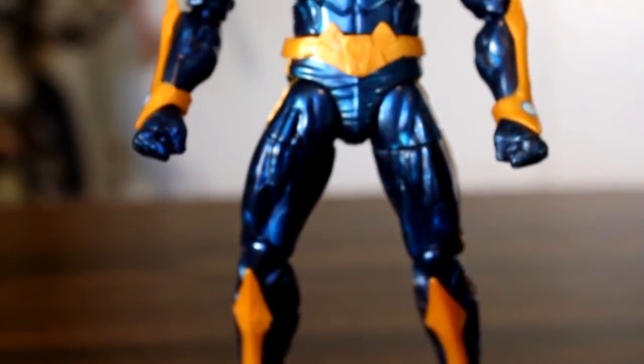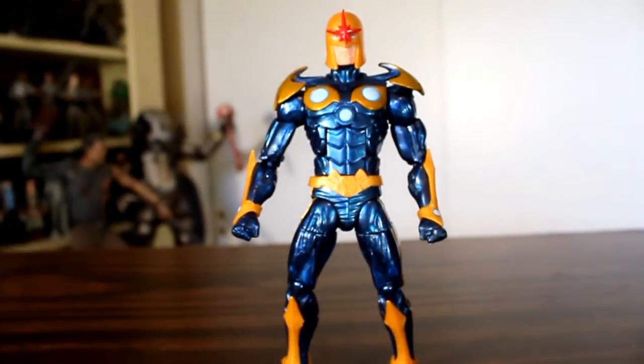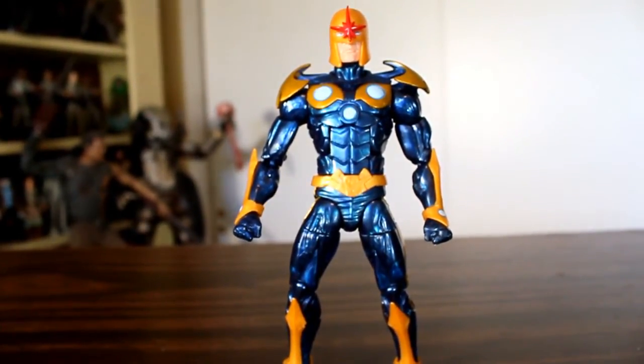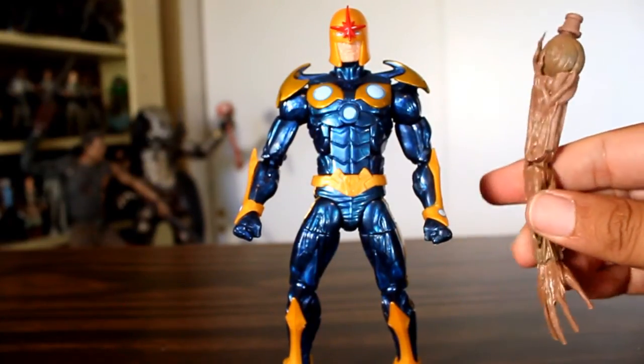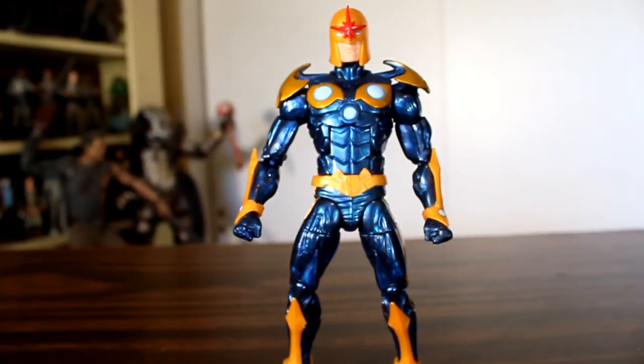Loose leg joints aside, I really dig this figure. It's got good sculpt, really good paint, and awesome use of colors. I think any Nova fan would be pretty stoked to have this in their collection. Now, it doesn't come with any Nova-related accessories, but it does come with Groot's right arm as part of the Build-A-Figure series. So be on the lookout for my Groot action figure review. Thanks for watching.